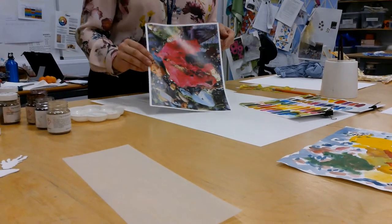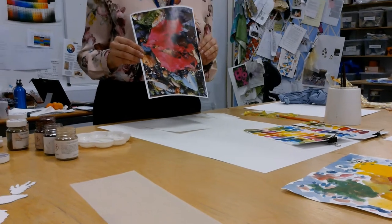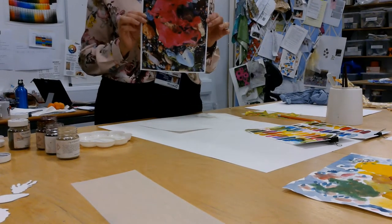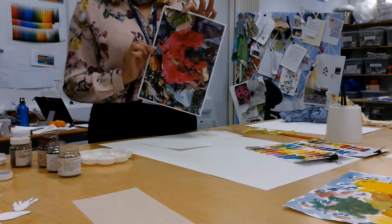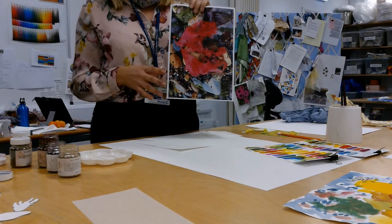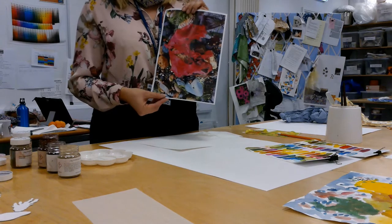We're going to have a look at dispersed dye printing today. What I'd like you to do is choose an A4 photograph. When you're selecting your photograph, I want you to think about the colours, shapes, patterns and textures within the photograph.